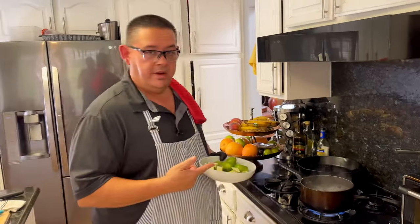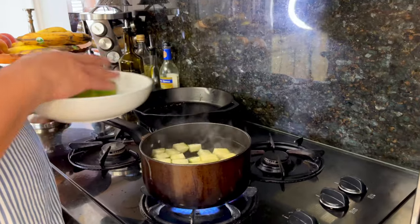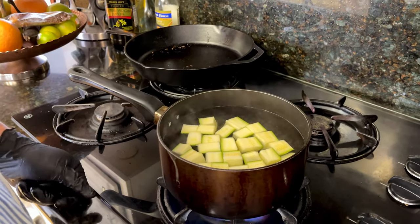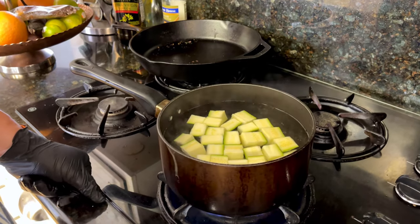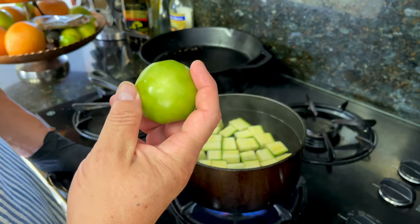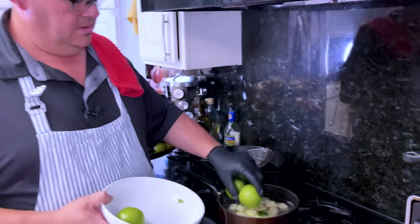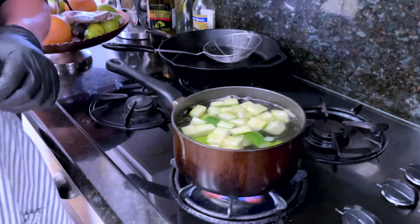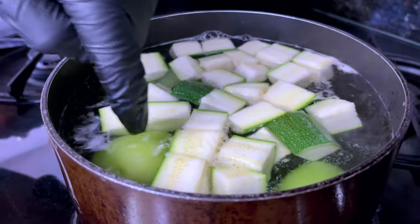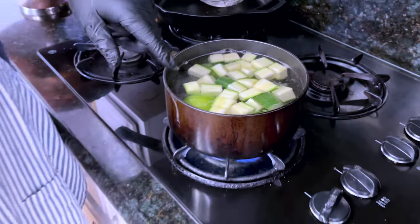I have boiling water here, and I'm just gonna put all the calabacitas or zucchini in there and let them cook just a little bit more than the tomatillos, because they cook fast. I want the tomatillos to just turn a little more pale. The zucchini has been in there for about a minute, now we're putting in our tomatillos. We're gonna cook them for a total of five minutes or until you see the tomatillos turn pale.